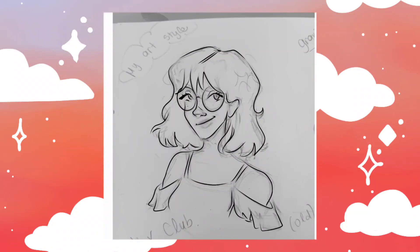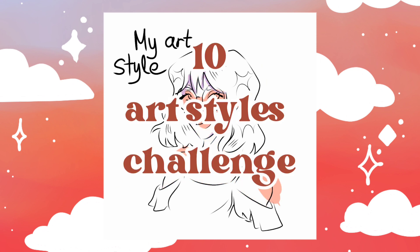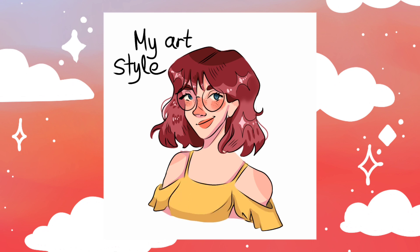Hey guys, welcome back to my YouTube channel! I'm Theodora, and in today's video I'm going to be doing the 10 art styles challenge. It was an idea that one of you actually suggested in one of my community posts, where I asked you to give me some art challenge ideas. Thank you so much for all those suggestions — they were all amazing.